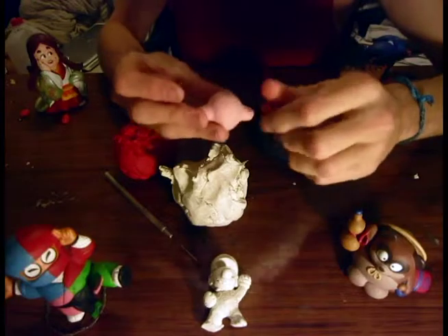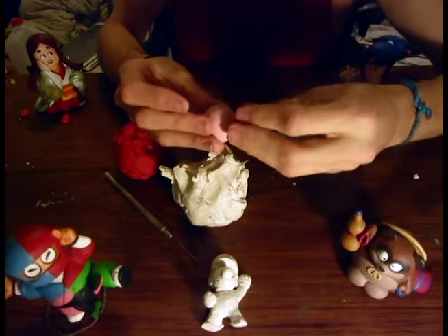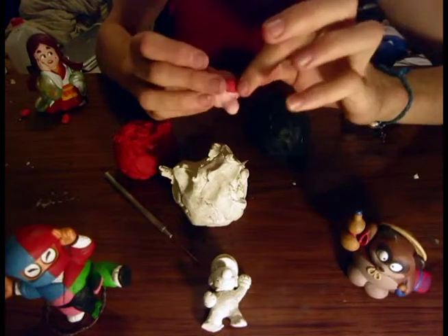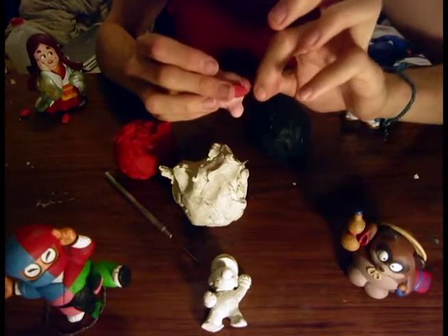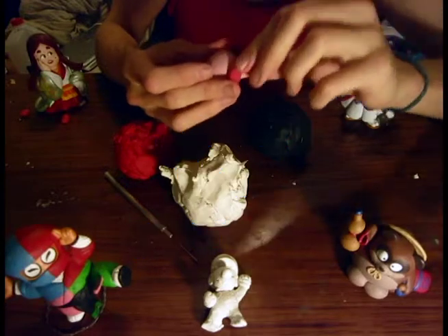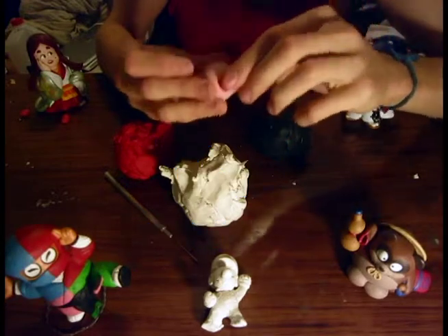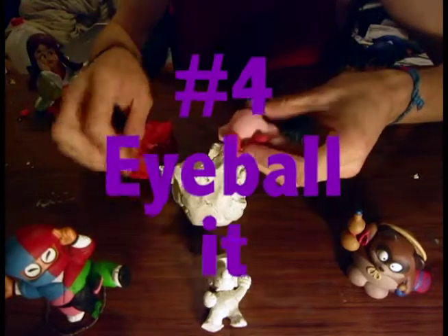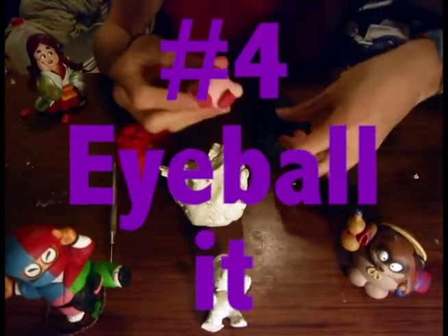Take the foot — it really doesn't take any effort at all, just push it onto his body. Make sure to get rid of any debris in the clay. The clay is so old. Alright, let's add the eyes next — we don't need the noodle tool yet.